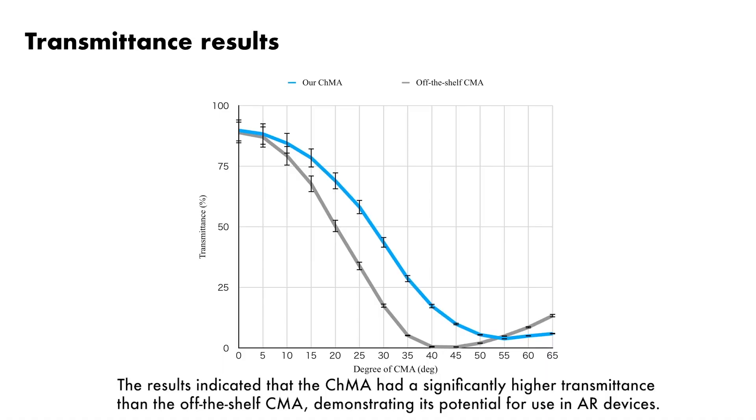The results indicated that the CHMA had significantly higher transmittance than the off-the-shelf CMA, demonstrating its potential for use in AR devices.